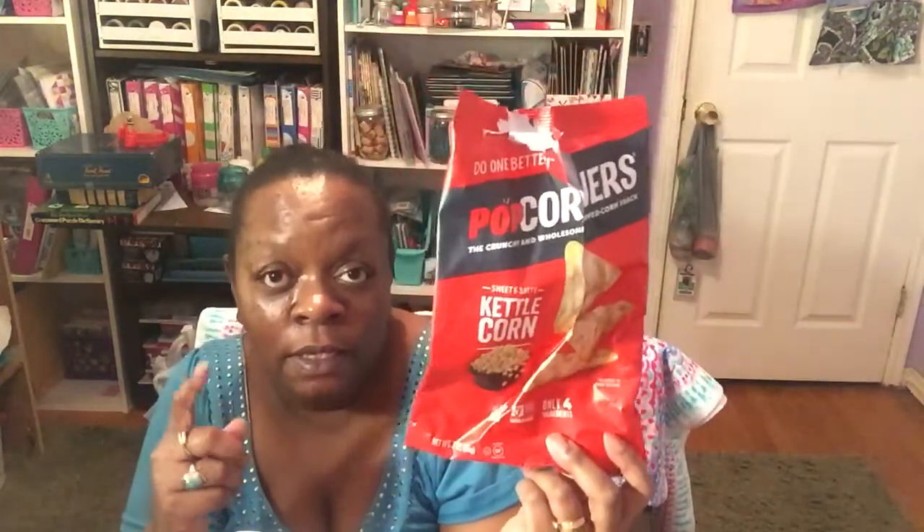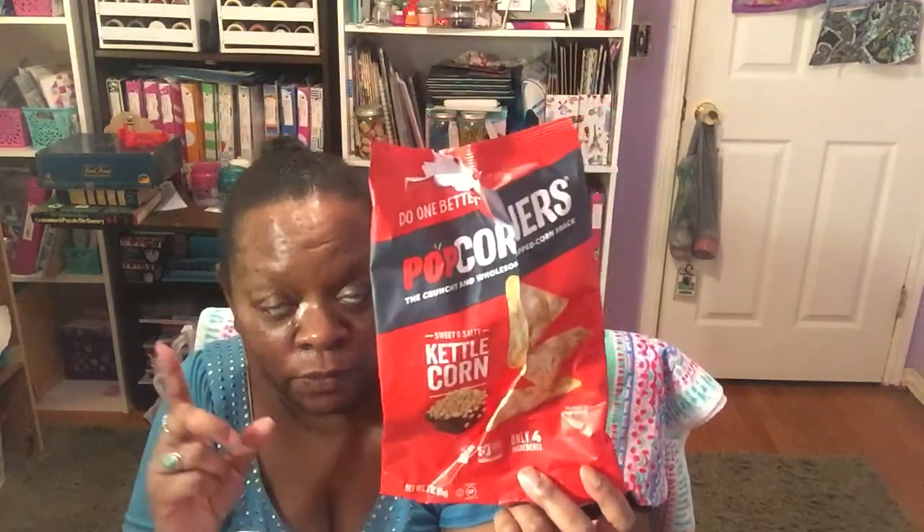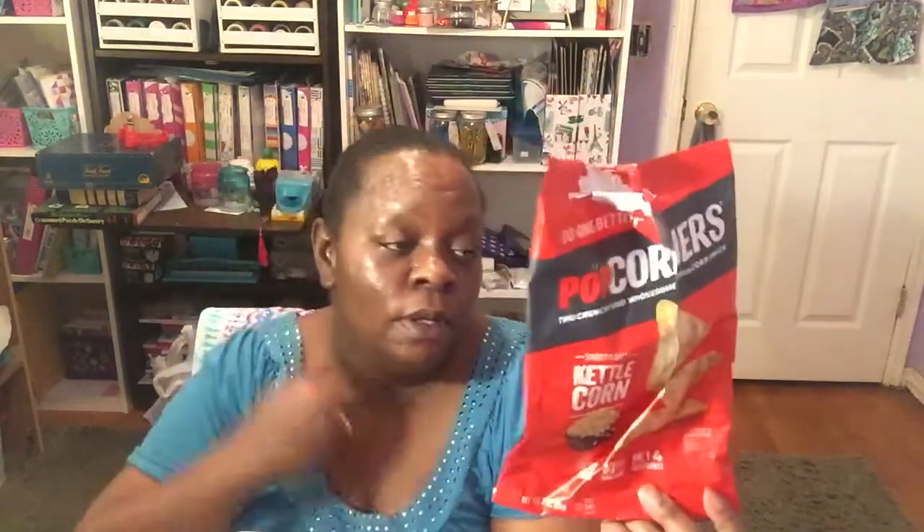These are my favorite — the PopCorners Kettle Corn, sweet and salty, three-ounce bag with only four ingredients. I love these and I tend to eat them up before I can even show them in my haul. Very light, not too salty, not too sweet — just the right amount. This is the Perylene cream-filled wafers, chocolate hazelnut, 3.25-ounce can. These are really really good — great with your coffee or as an afternoon snack. I've seen other people haul them and decided to give them a try.